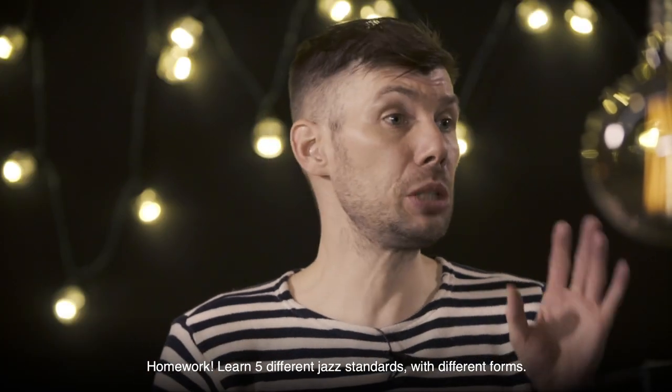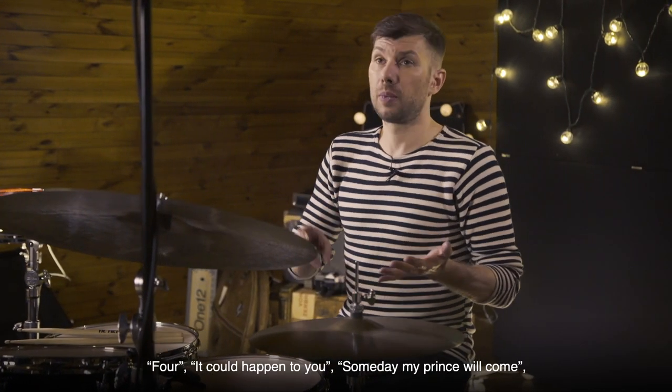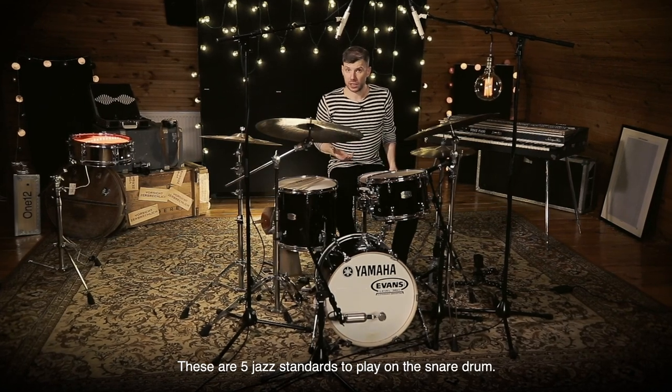Assignment: learn 5 different jazz standards. They should be standards with different forms. It Could Happen to You, Some of My Rhythms Will Come, I Got Rhythm, Tenor Madness — I just named 5 different jazz standards.